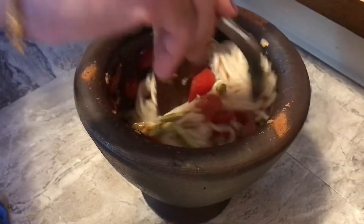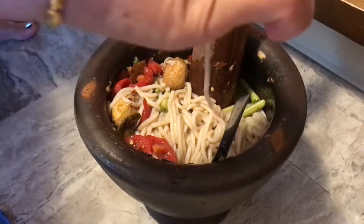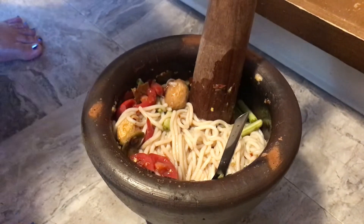I'll taste it. Smush, smush, smush, smush. Mmm, smell good though. And now it's smelling good.